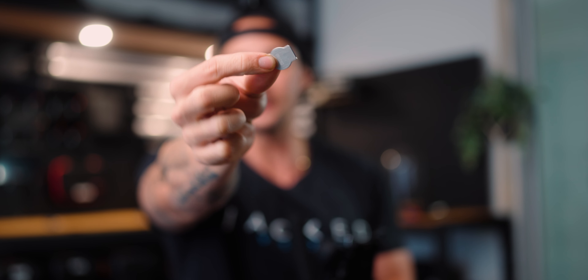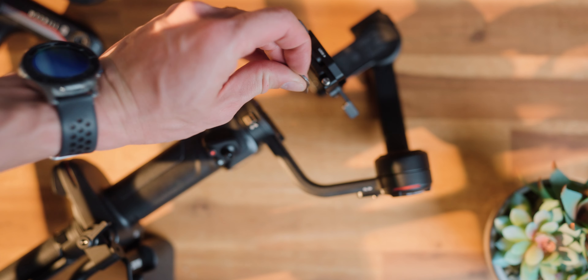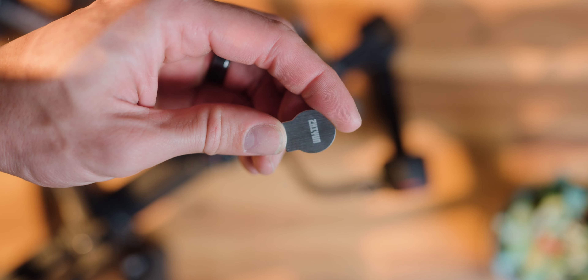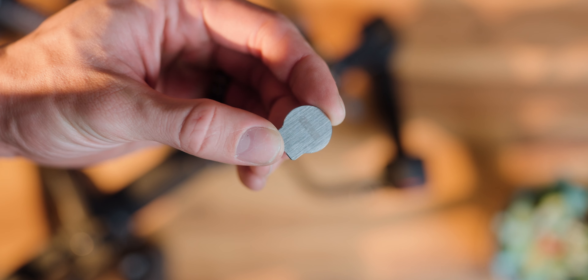I think this is one of the coolest features of this thing, and I think every gimbal should have this — this little tool right here. It's basically a tool you can use to undo your base plates and all those kinds of things. It just makes it so handy — you're not using your keys or a coin. It just hides underneath the gimbal right here. Every gimbal should have this, hands down.